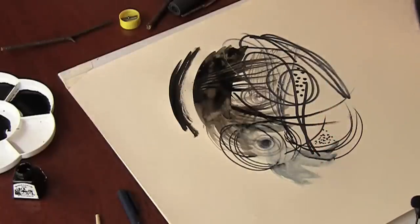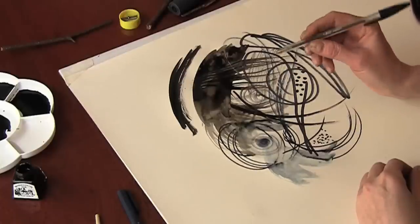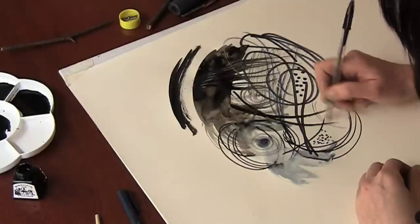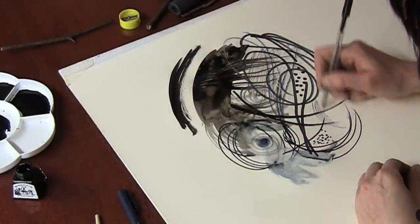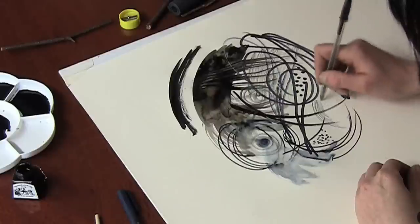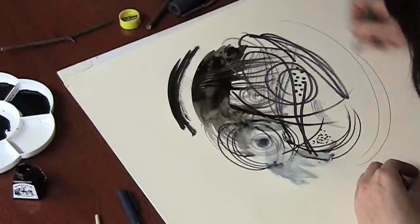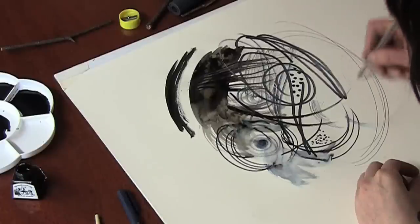Now a lot of mark making isn't about just using art materials. You've got many materials that you just have in the household. This is just a normal biro — it gives me a lovely fine line. I can use that quite hard and sweeping, or I can use that very delicately and lightly.